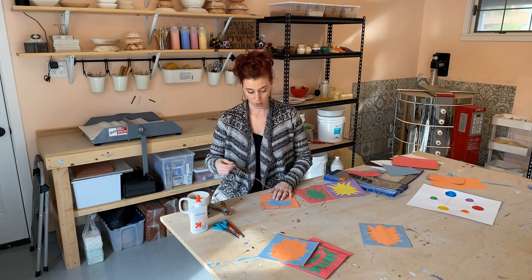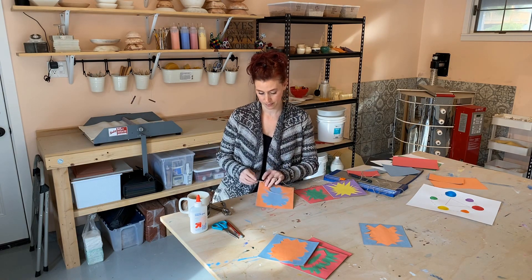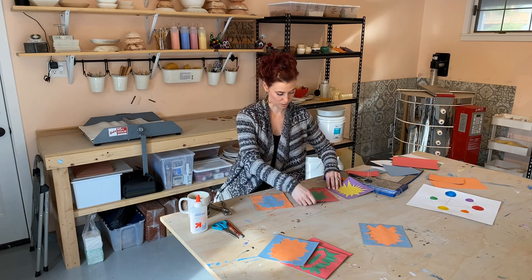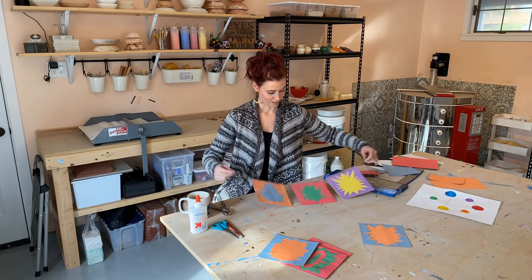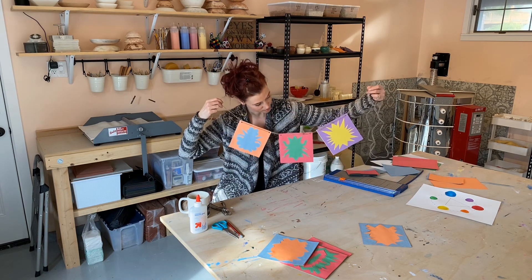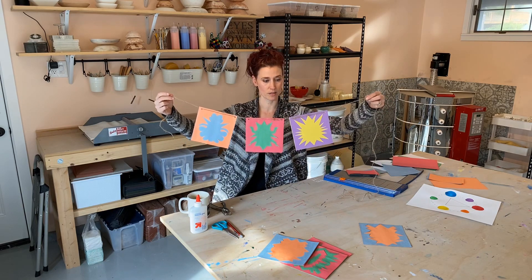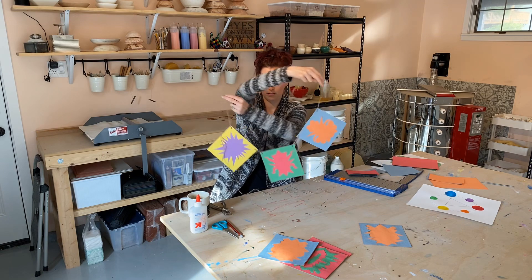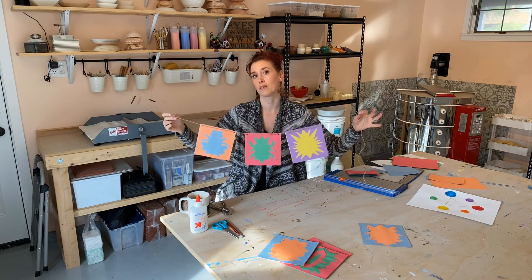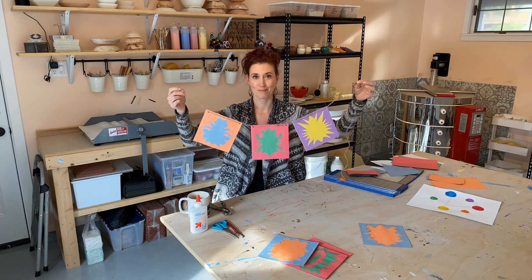One more — not done yet. That's what happens when you go too fast. There we go. Make sure they're spaced out. What do you think? It definitely pops because I used the complementary colors. You just need to figure out what side you want to hang it on. But that's the cool thing — if it's in a window, you'll see both sides. Good luck. Have fun.